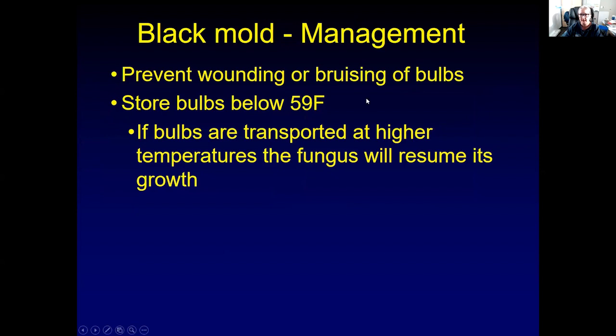To manage black mold, prevent the wounding or bruising of bulbs during harvest. Store the bulbs below 59 degrees Fahrenheit. If you transport bulbs at a higher temperature, even if the fungus is not growing at the moment, as soon as temperatures get above 59 degrees Fahrenheit, it will resume growth and eventually rot the bulb.